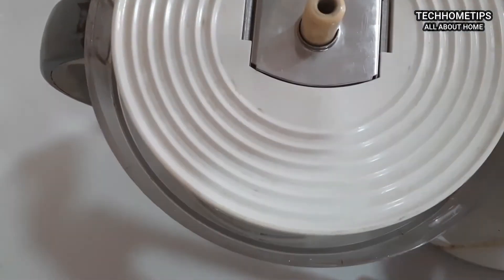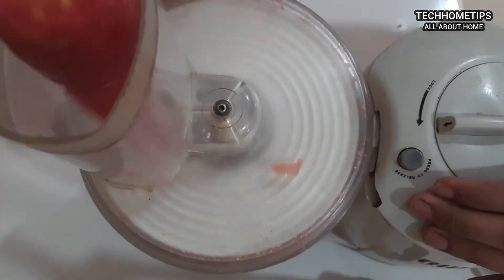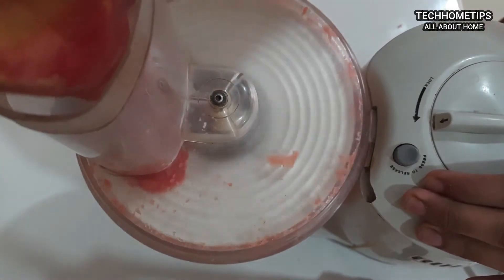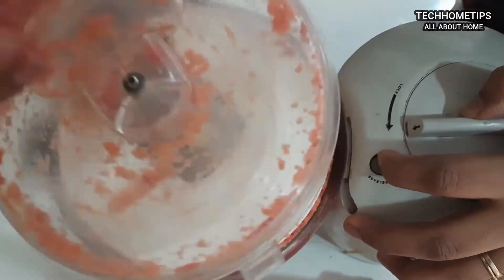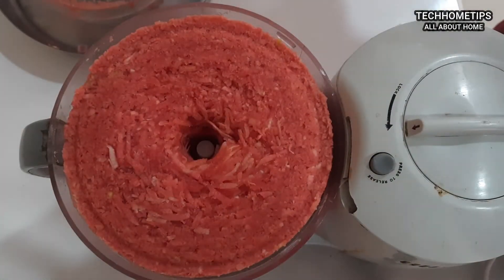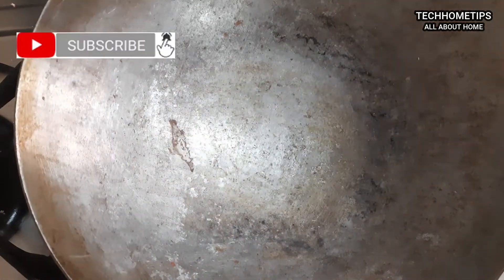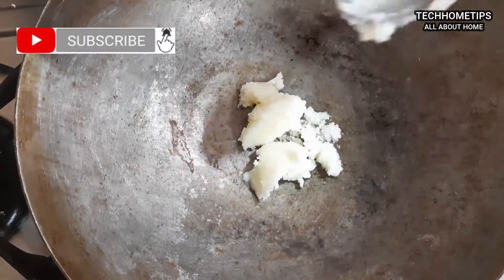If you have a food processor, I will suggest using it because it grates the gajar very quickly — it will be ready in just a minute.